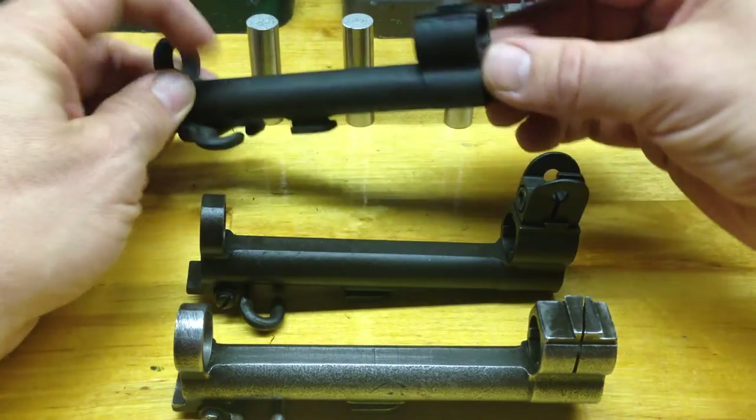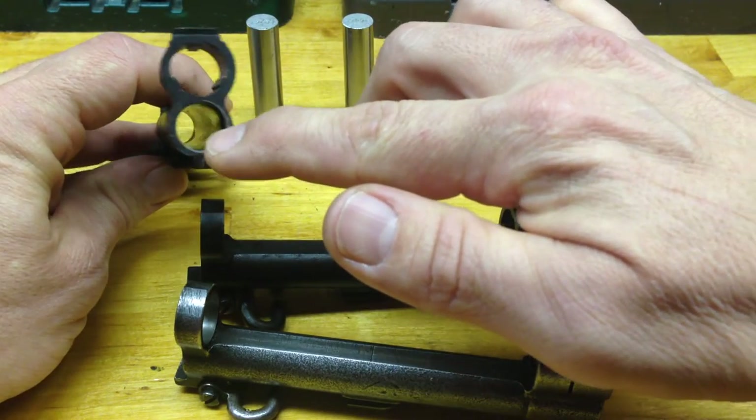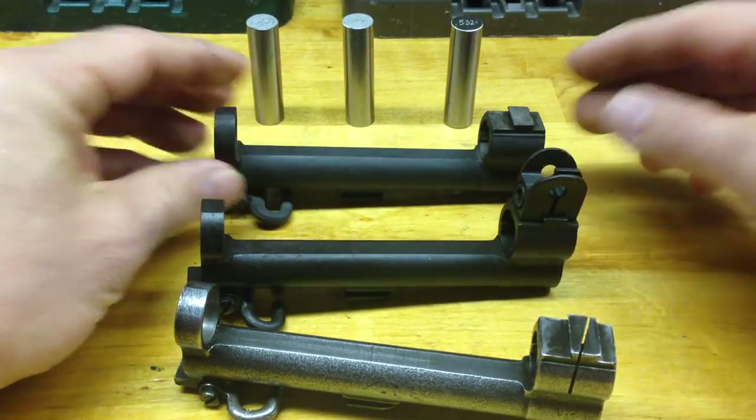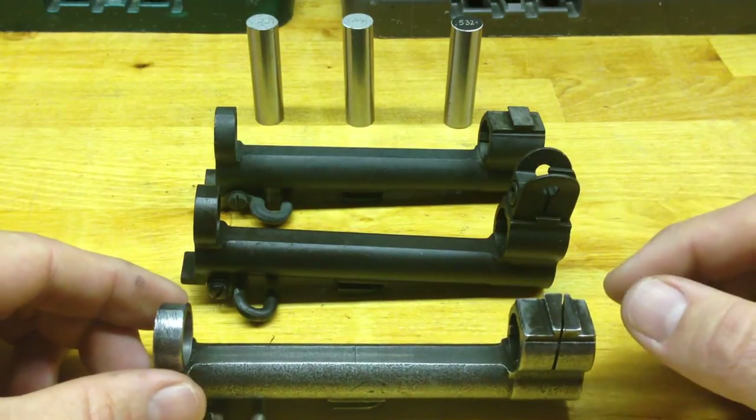One of the first things you're going to do is make sure that the inside of your gas cylinder is nice and clean in this section. I just have three gas cylinders here — they all gauge something different and I'll show you the differences.